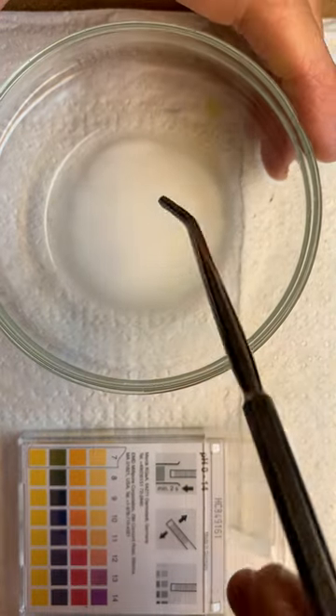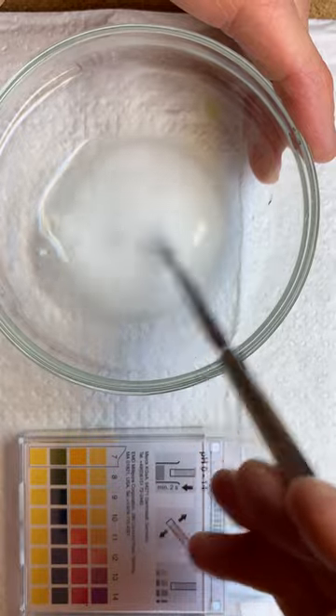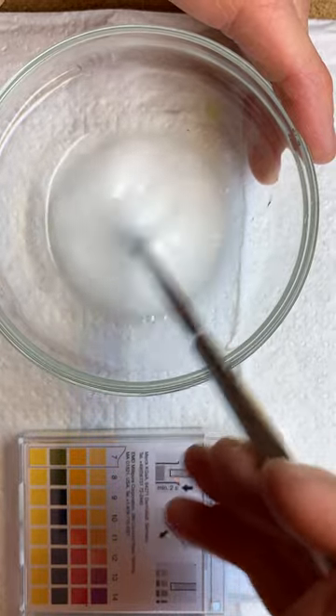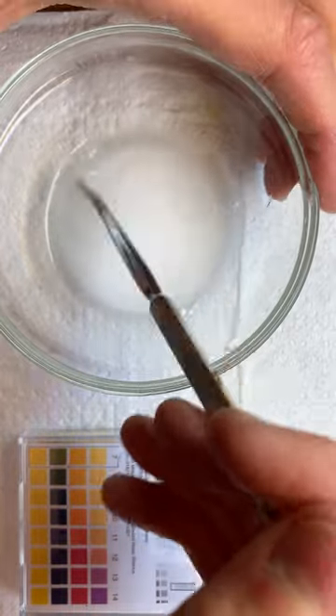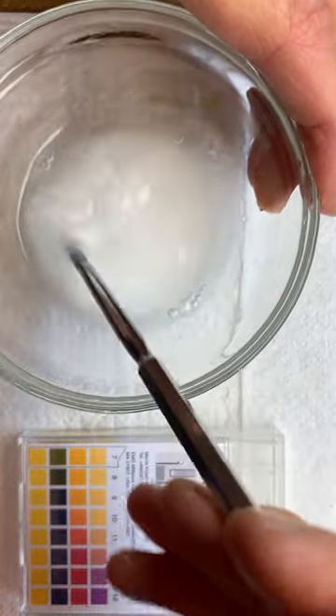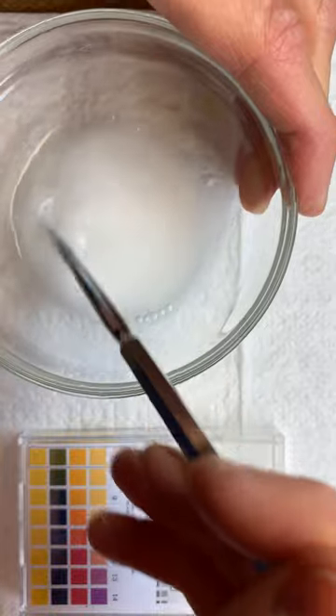Now let's test baking soda in water. We've added some baking soda and just a little bit of water. If you think about what you know about sodium bicarbonate, or Alka-Seltzer, what does that do to stomach acid?